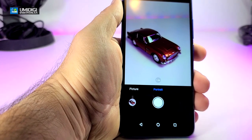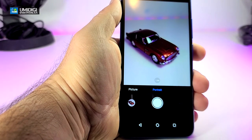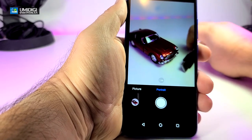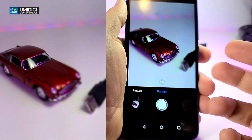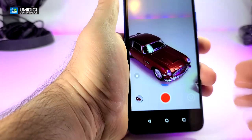You also have a portrait mode. What this does is blur out everything around the subject — so if there's a USB cable on the side, it will be all blurred out. Let's take a picture in portrait mode — it looks beautiful.